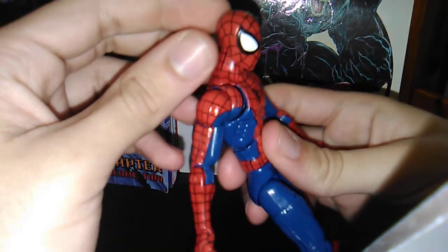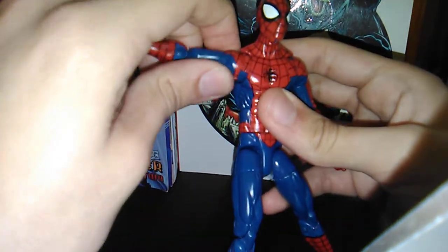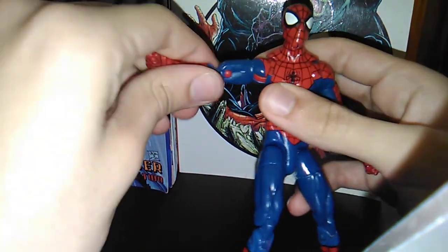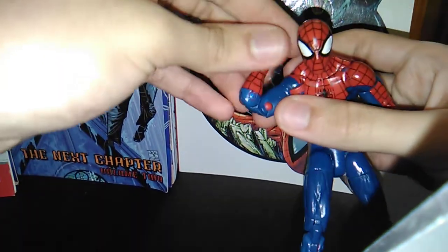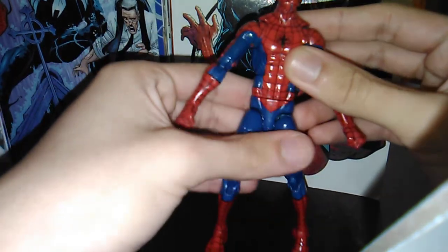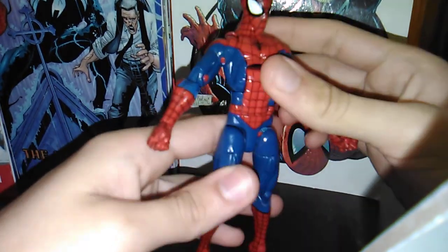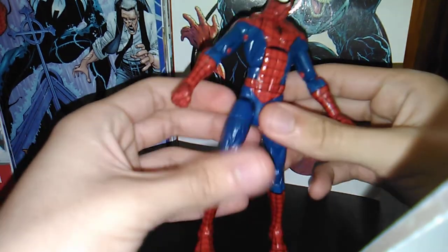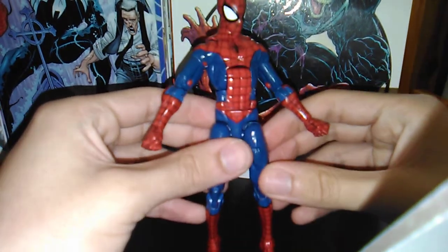The articulation on both heads is about the same. He looks this far up and this far down. He's got butterfly joints, ball-jointed shoulders, complete 360 rotation at the bicep, double-jointed elbows, and a wrist hinge that goes this way and this way — it's not like Black Cat, for example, where one hinges up and down. He has an ab crunch that goes this far forward, this far back, and 360 at the waist. The non-modified thigh goes out about this far, and the modified one goes out further but doesn't stay to save its life.